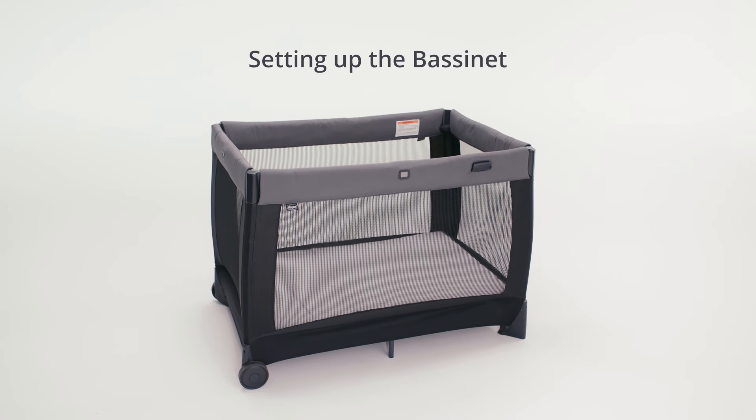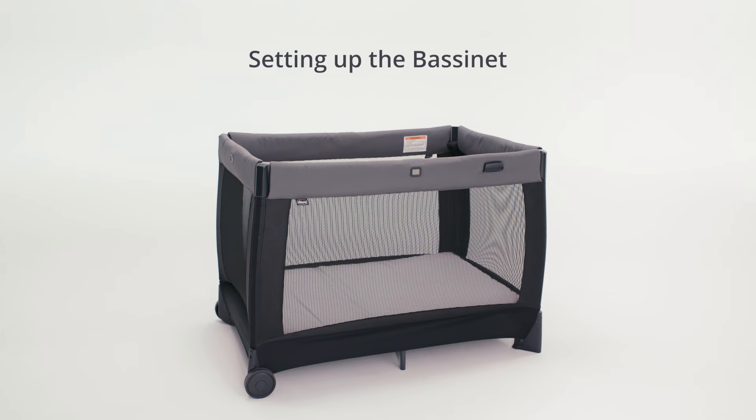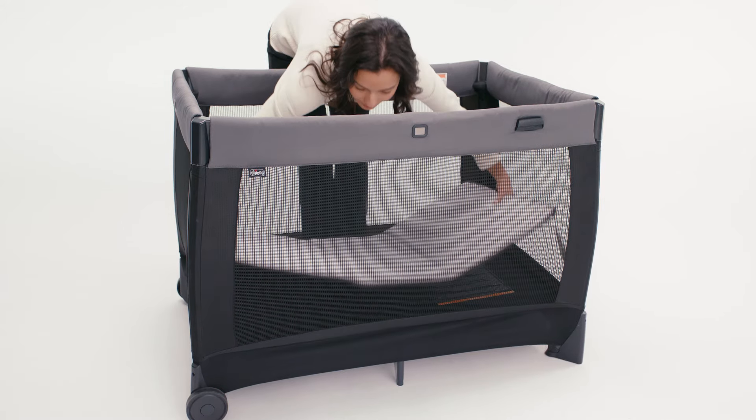Once the play yard is fully assembled, you may set up the bassinet. First, remove the mattress pad by undoing the hook and loop straps on the bottom of the play yard and pulling it out of the top.